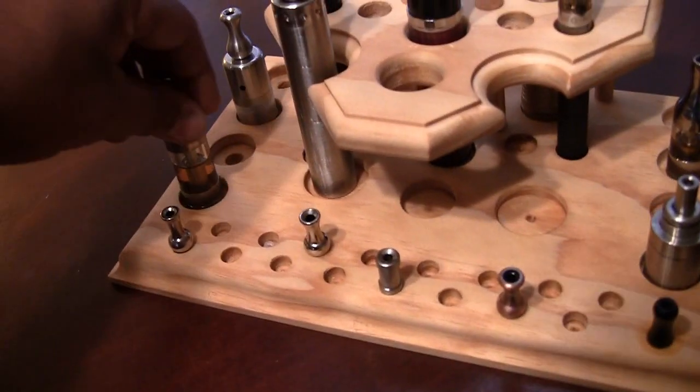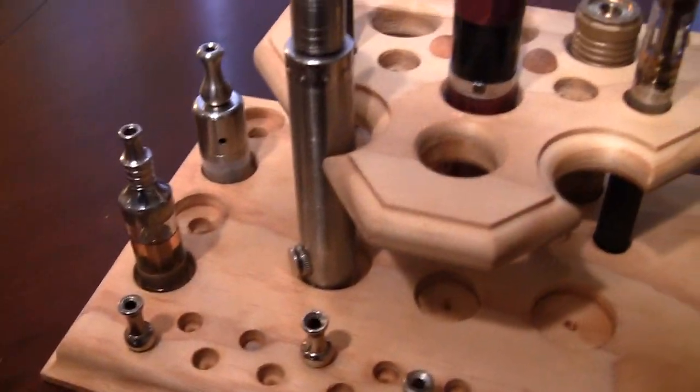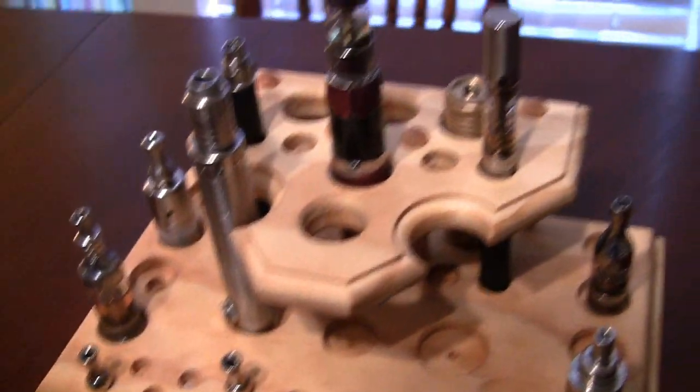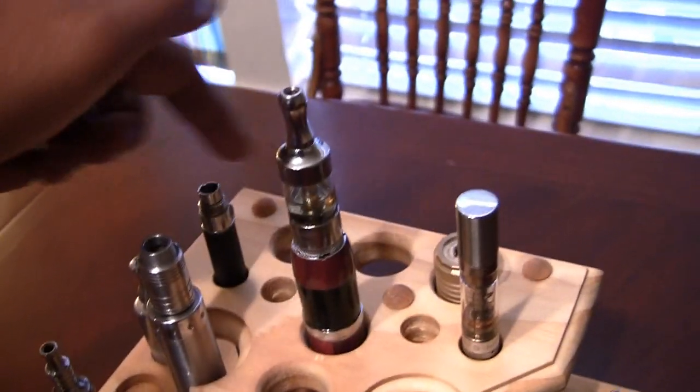As you can see, you've got several spots for tanks. You can fit some RBAs on there. There's a RSST chilling over there. It can fit bottom button mods. See those open spots right here? You can put some standard mods in there. The EVIC fits in there. I tried the SVD in there — it fits. Mechanical.